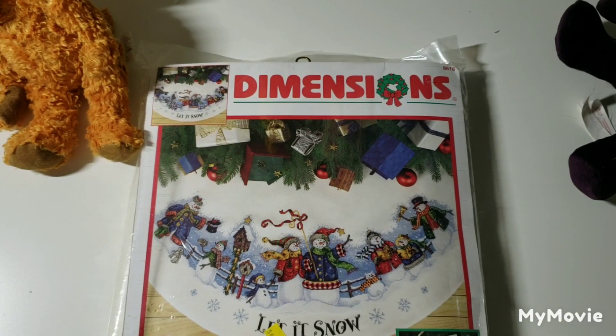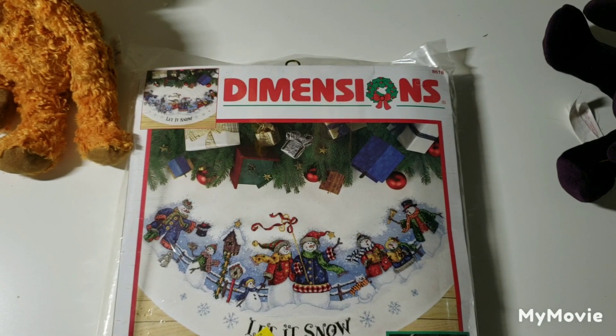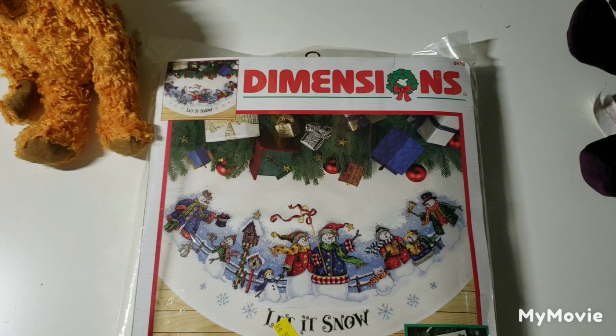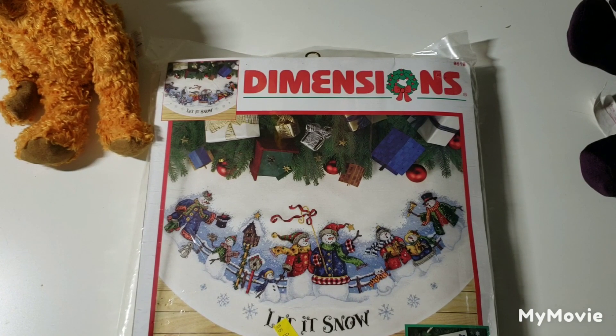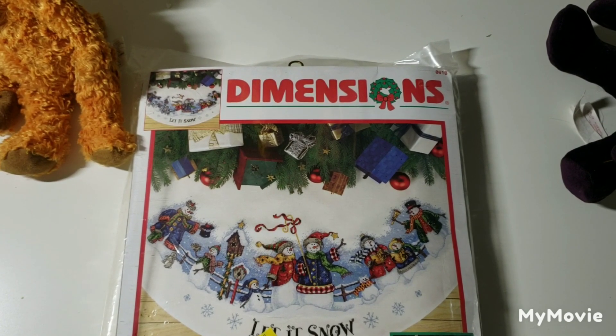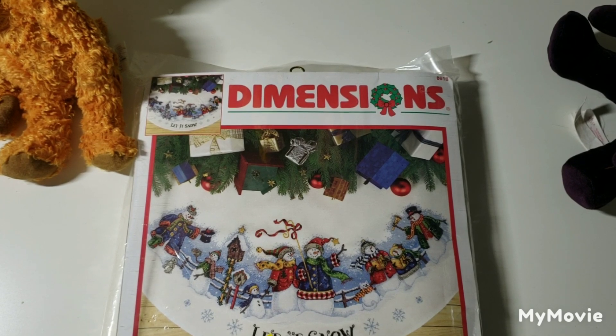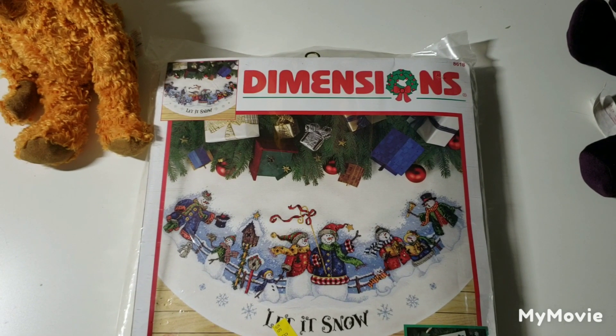Hello everyone! As you can tell by the title, this is my Dimensions kit stash dive number two, showing you all of the larger size, regular Dimensions kits. My husband just walked in on me not too long ago and saw all the kits all over the floor because I'd just finished filming my gold collection stash dive, and he said 'you need an intervention.' He's probably not wrong. I love collecting kits — cross stitch stuff and Christmas ornaments — but that's pretty much it.